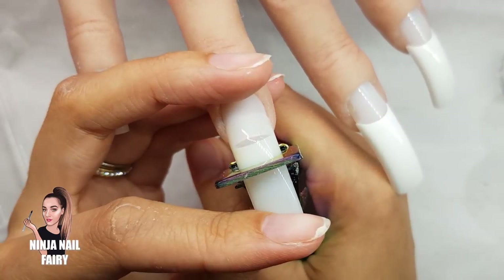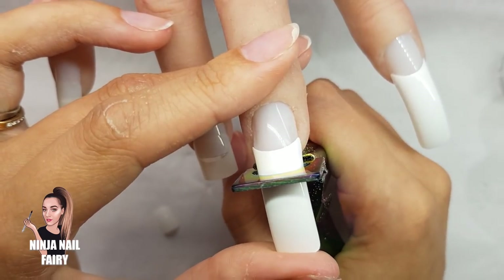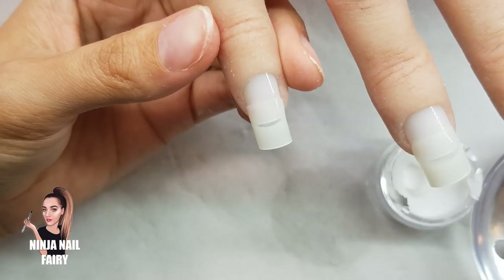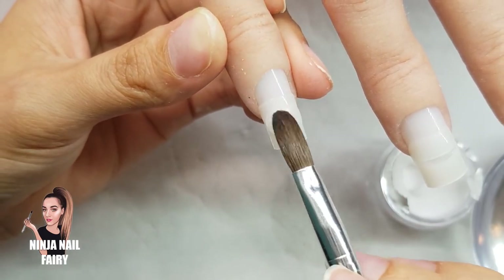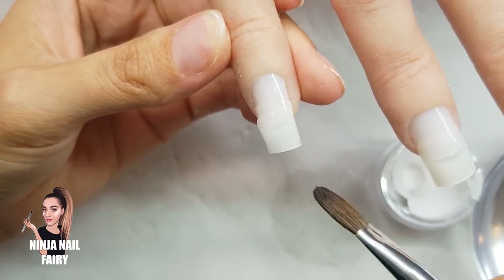Once you've applied your tips, go ahead and cut them to the desired length you want to wear. You can come in with the file and shape them to an oval or a stiletto if you want — there are many different shapes you can do. Once I've shortened the nail tips, I'm coming in with the clear acrylic.